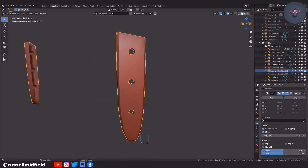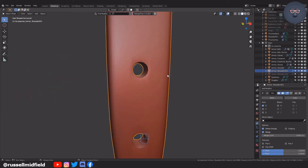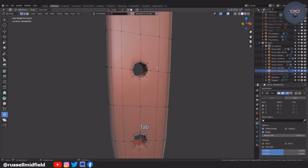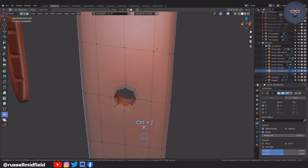You can see the face of the strap is a little wonky now — some weird artifacts are happening around the holes. To fix this, tab back into Edit Mode and press K for the Knife Tool. Then connect the corners like this to create quads and clean up the topology.